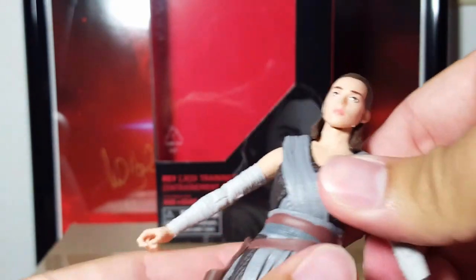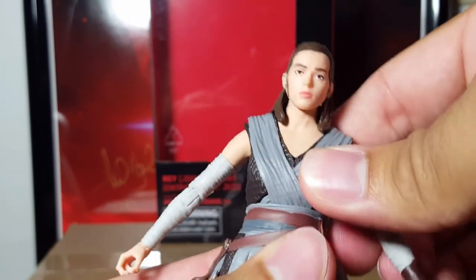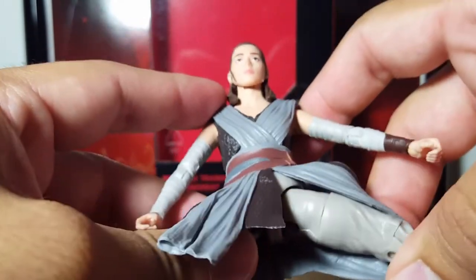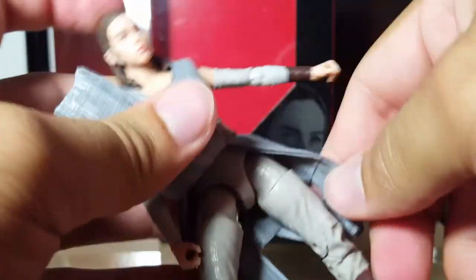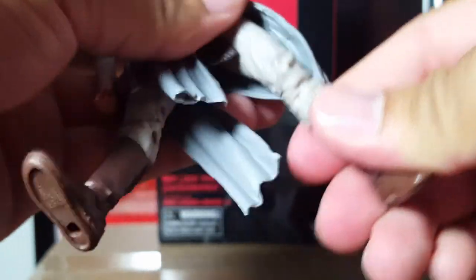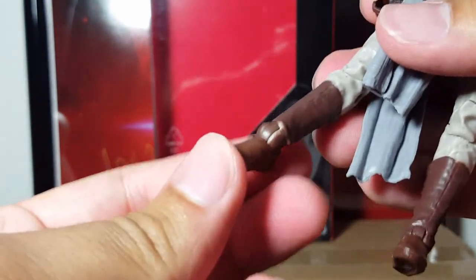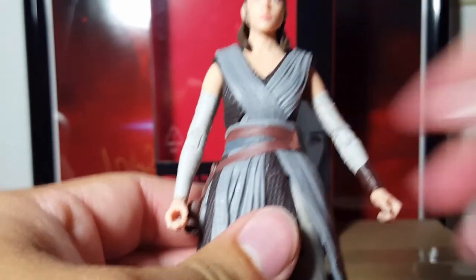She has a swivel at the waist, with a good range of movement. She has hinged thighs, though because of the outfit the range is hindered a bit. There's also a swivel right here as well. She has double hinged knees — double hinged knees are always fantastic. And she has hinged ankles which pivot as well. So like I said, in the articulation department Rey's pretty decent.